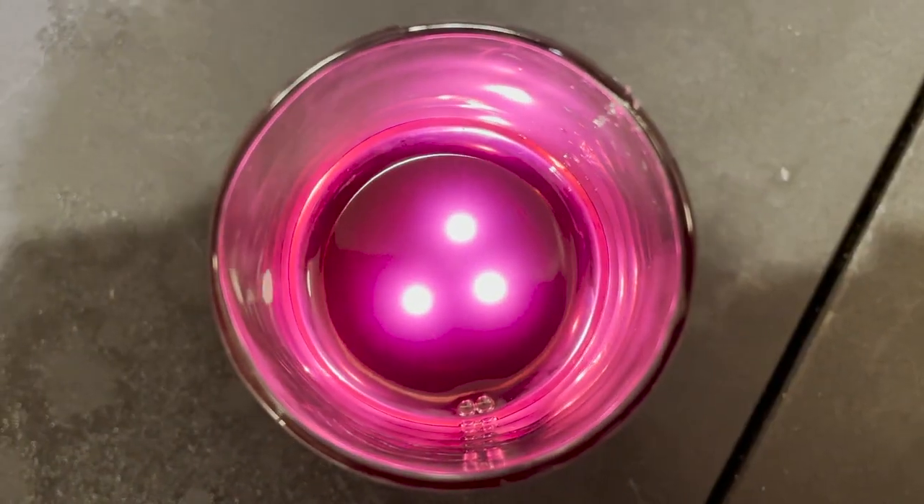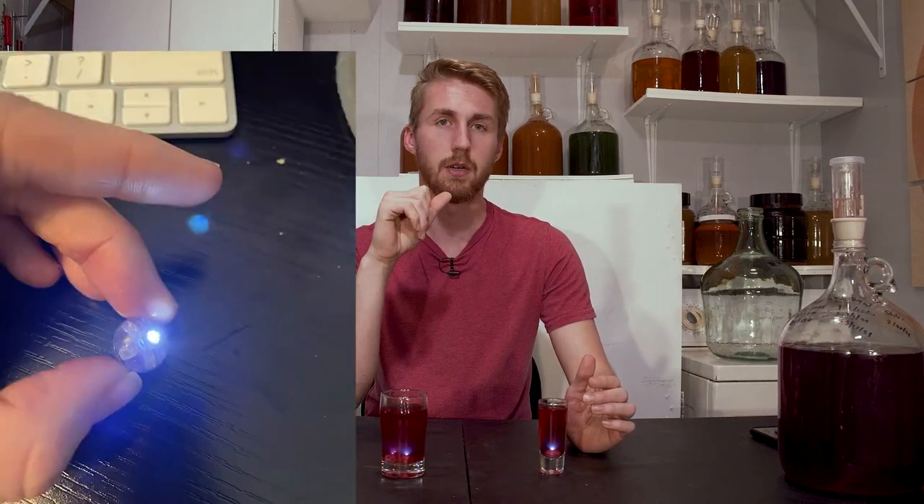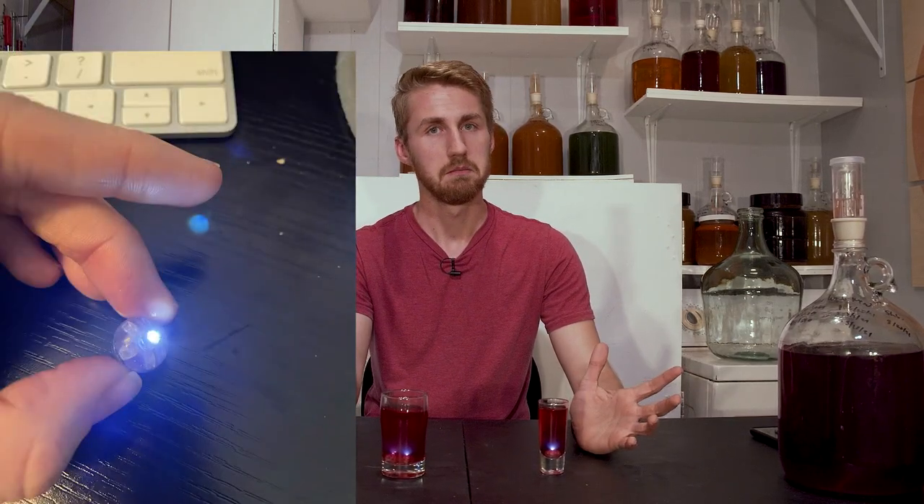I didn't have to do much to the coloring because the blueberry provided a very nice purple color, which with the right lighting looks like the lightsaber purple. So that's what we have here — the Mace Windu shot and the Mace Windu glass. I also used these tiny little lights for lighting the liquid. They're cheap — they're the kind you put in drinks at bars.